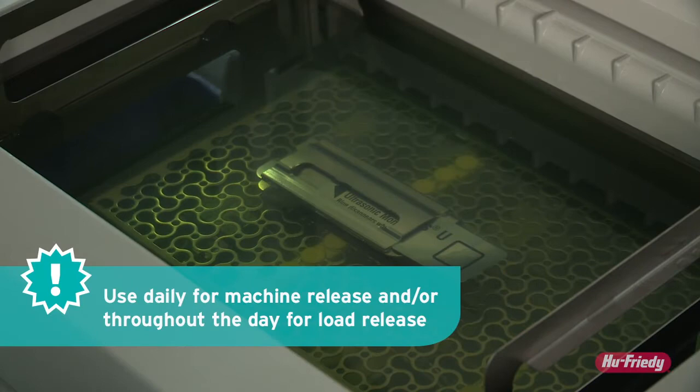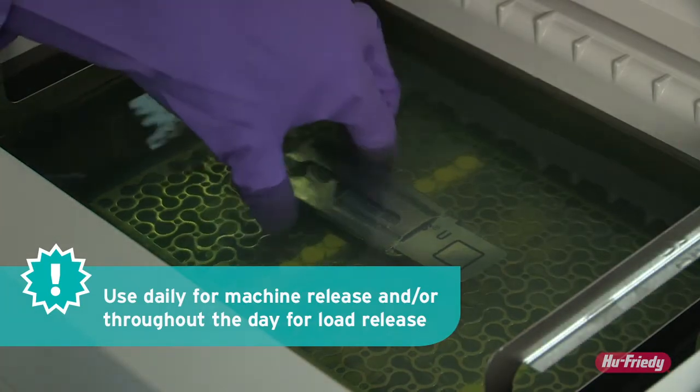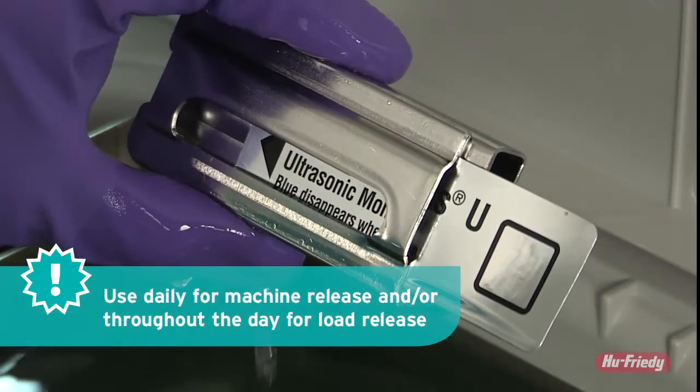Allow the cycle to complete, remove the holder from the ultrasonic cleaner, and observe the color of the indicator that shows the removal of the test material.